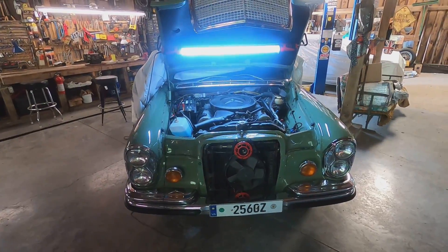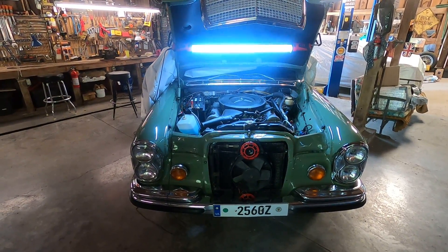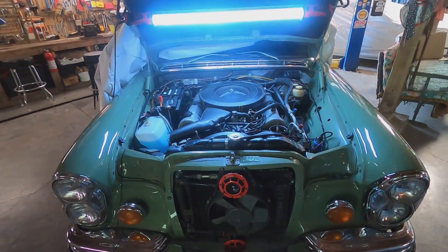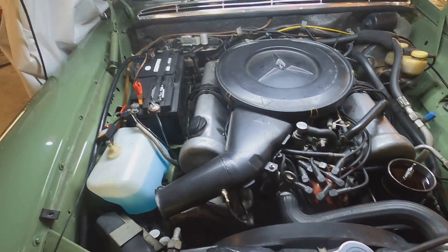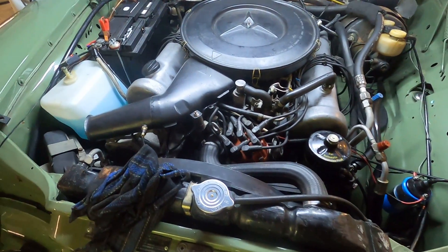Good morning everybody and welcome to another episode of Ken's show-and-tell regarding this 1972 Mercedes-Benz 280 SE 4.5. Looking at the throttle positioning switch, let's go ahead and pull this air cleaner apparatus off here.